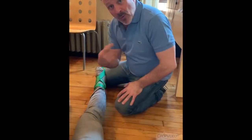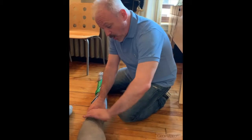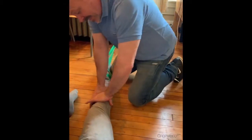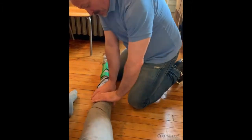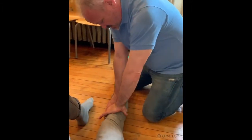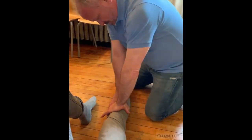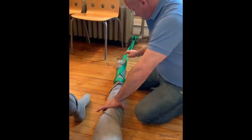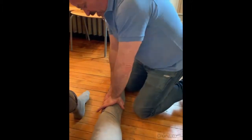We're doing one more set as he brings his quad tight, which externally rotates it. I internally rotate. It takes a lot of force, but I really trust Kelly Starrett — somebody on YouTube and Instagram whose work I believe in — so we're really getting a strong distraction.